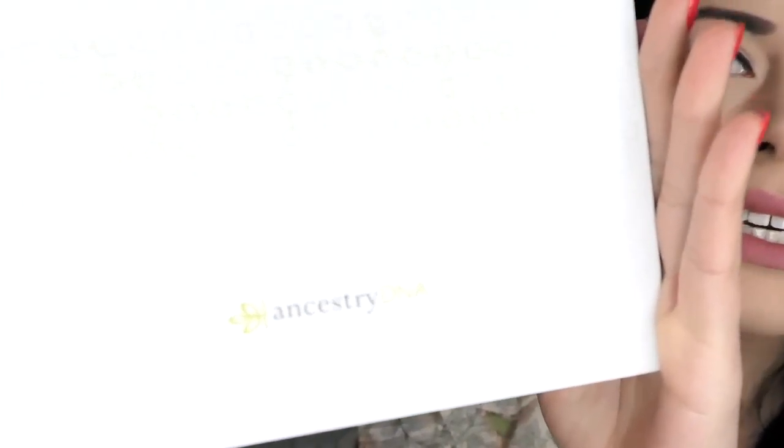Hi guys, welcome once again to my channel. Today I am so excited — I've been wanting to do this video for the longest time and finally here we are. We are going to be unboxing the AncestryDNA kit, and this is how it looks. I want to share this experience with you all. This video is definitely not sponsored; I purchased my kit.